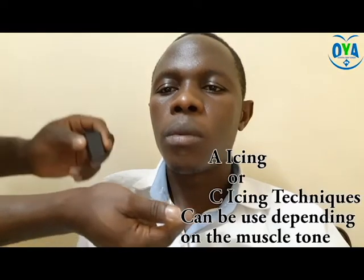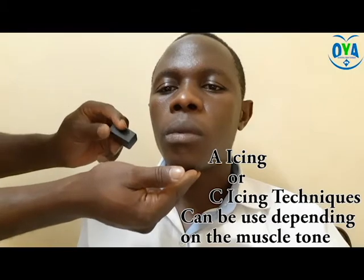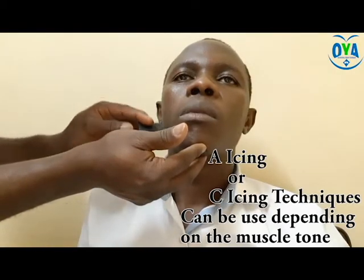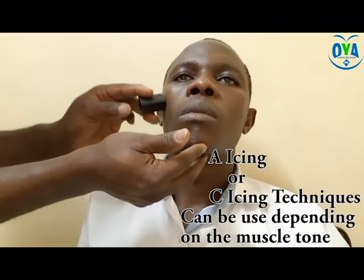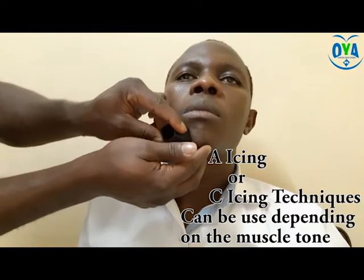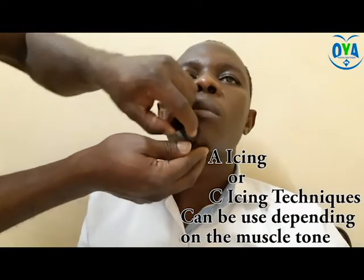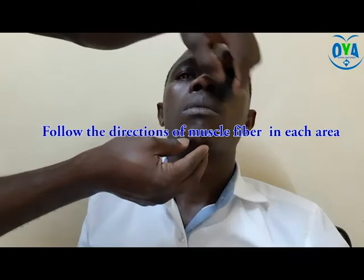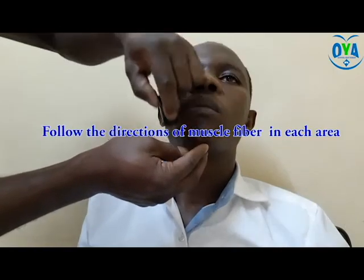Activity one: icing techniques. There are two variations of icing techniques — A icing and C icing. A icing is a fast icing technique which is inhibitory in nature. It is used in the case of a patient with hypotonicity. The technique involves quick swiping or scrolling along the muscle fiber arrangement.